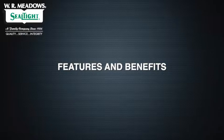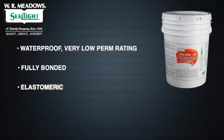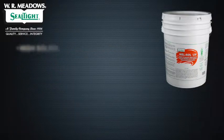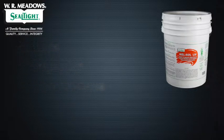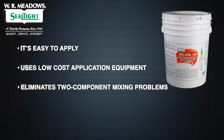Melroll LM has many features and benefits. It's waterproof and has a very low perm rating. It's also fully bonded—water will not run beneath the membrane. Melroll LM is elastomeric; it bridges minor cracks and will not become brittle with age. The product features a high-solids, single-component, fast-drying formulation. It's easy to apply, uses low-cost application equipment, and eliminates two-component mixing problems.